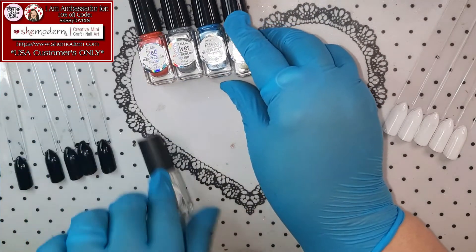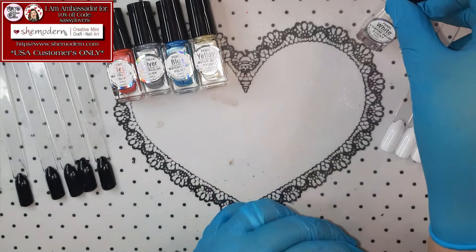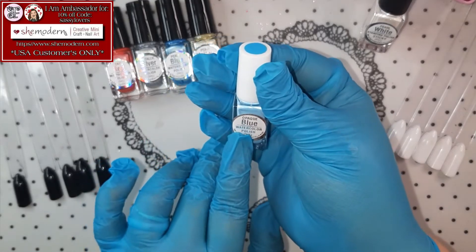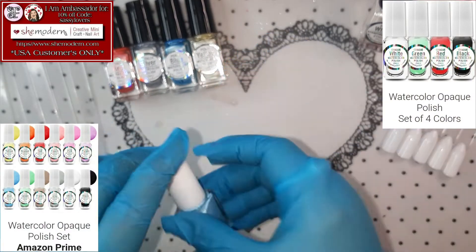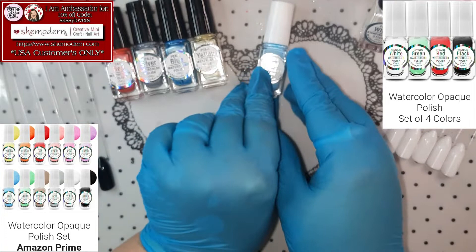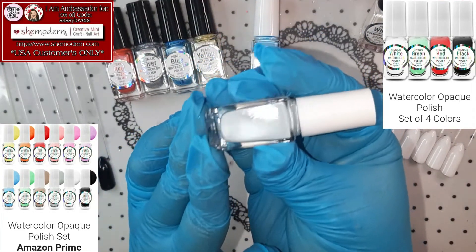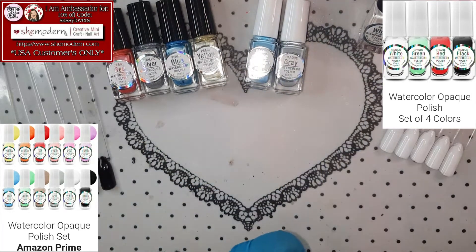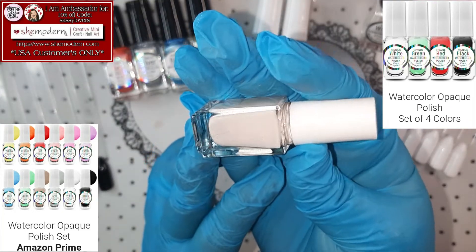So these are the four metallic ones! Let me put the stamping polish right there. Next up we have the opaque watercolors! The first one is the blue — how gorgeous is she! Next one up is Opaque Grey! So beautiful! Then we have the brown — oh my gosh, look at that! That's like a skin color brown, don't you think?